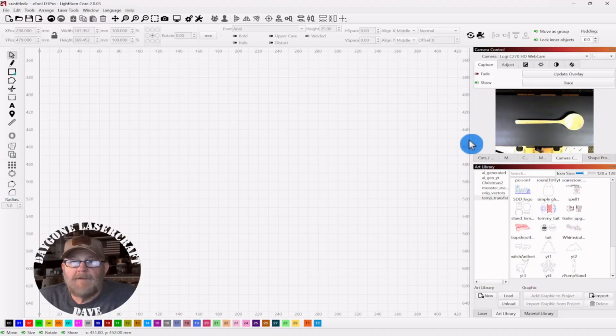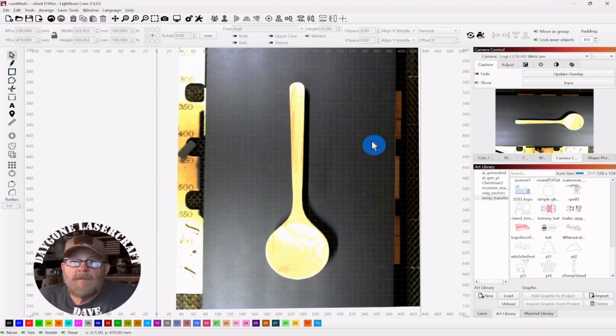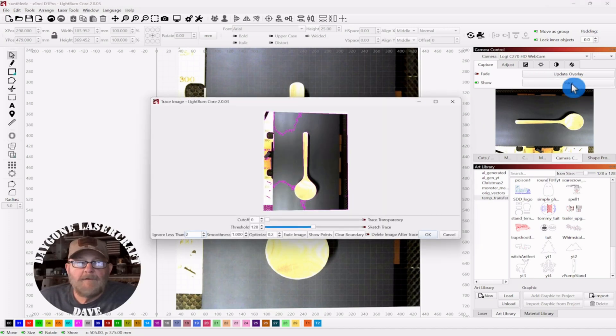It'll pop up in a second. There's the camera. I'm going to click Update. And here we just have a wooden spoon. Over on the camera control side, if you look at it now, it's probably faded out like that. So the first thing you want to do is click the fade button off. And you want to set up where you have some good contrast between the object you're scanning and your background.